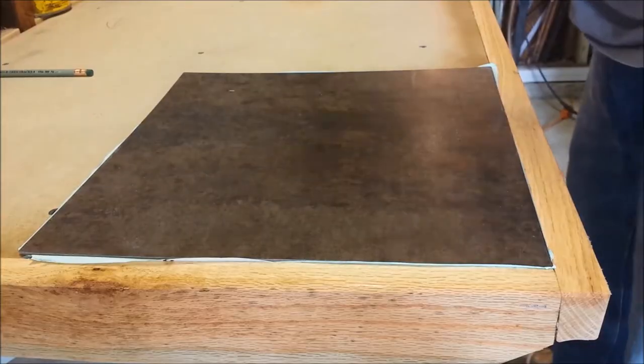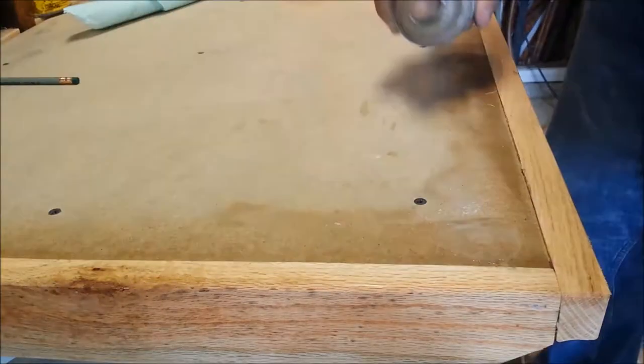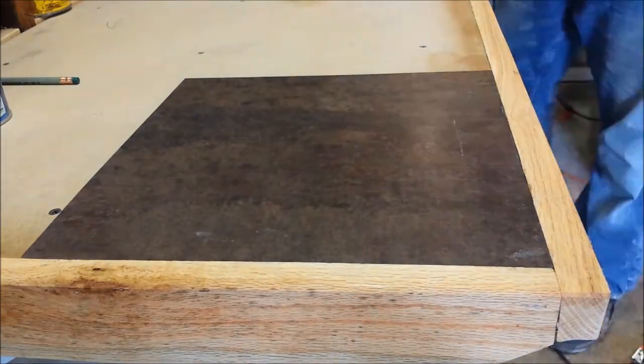Now it's time to install the tile. This was left over from another project I did in the basement, so I didn't have to purchase any.